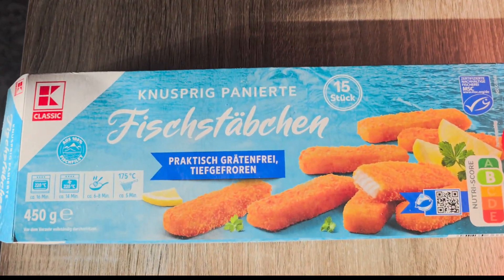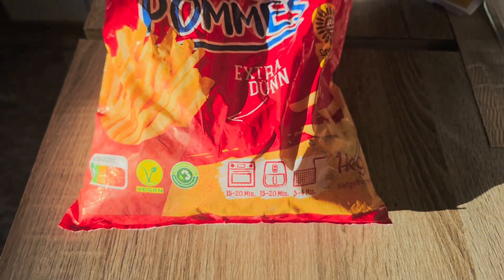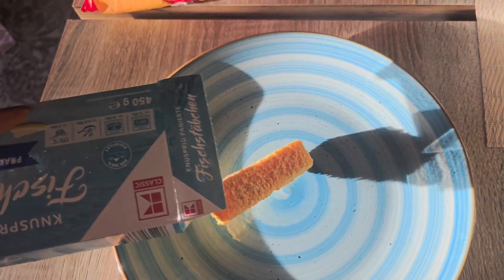Hello guys, welcome back to my channel. Today in this video I'm going to cook fish steaks and french fries for you in an air fryer. I'll share the temperature and how many minutes I'm going to cook this.